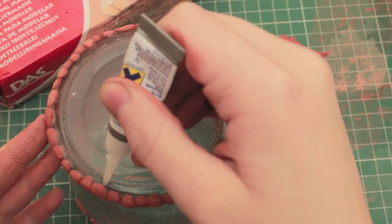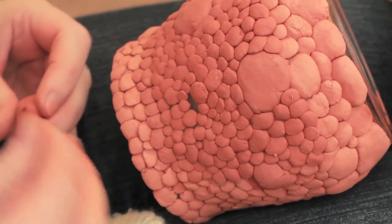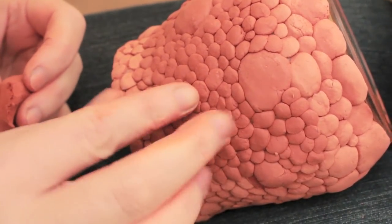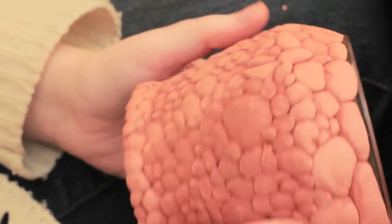Especially make sure that you really glue down the ones right at the bottom of the jar, because these are the ones that are going to get the most abuse. The whole process of doing just the jar will probably take about three to four hours depending on how quick you are. Once you're done, move on to the lid, which shouldn't take too long compared to the rest of the jar.